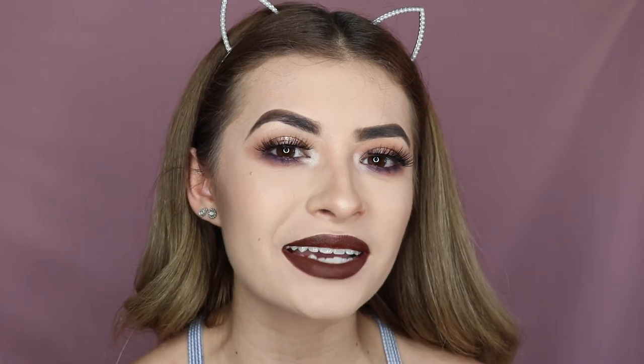Okay guys, that is it. Thank you so much for watching. Please like this video, comment and subscribe, and I will see you guys in my next one. Bye!